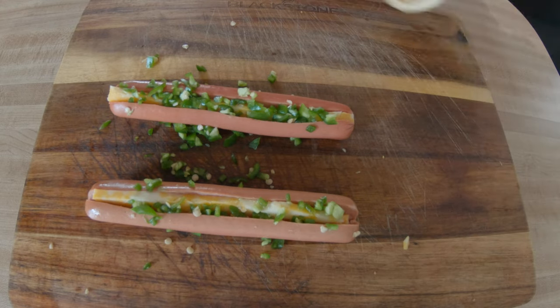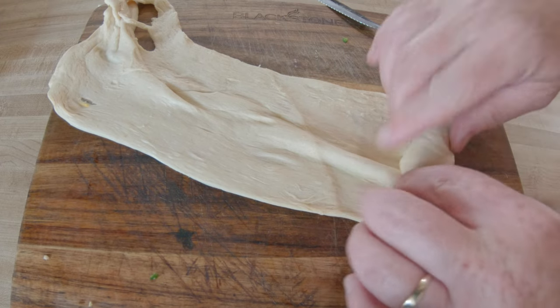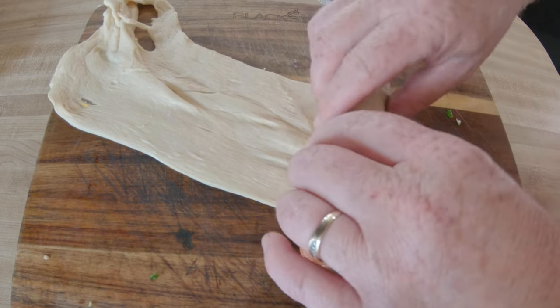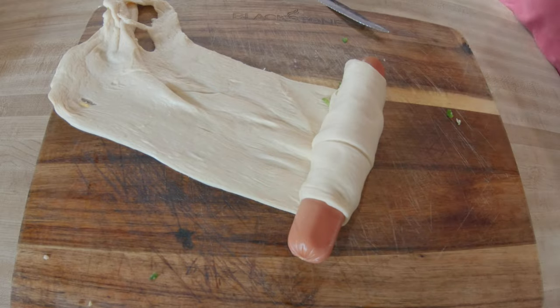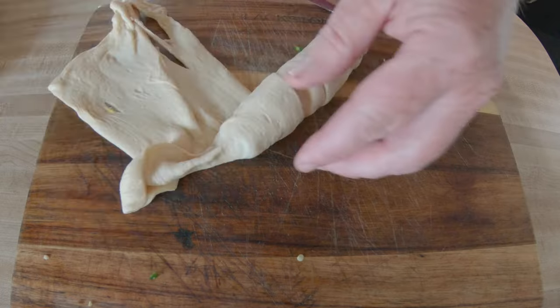Then we're just going to go ahead and wrap the hot dog up with that crescent dough, and I went ahead and put it on the edges there to completely cover it up.